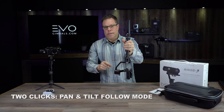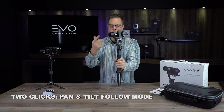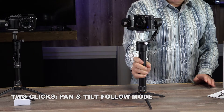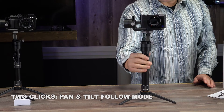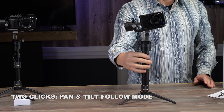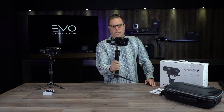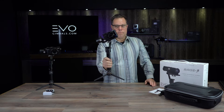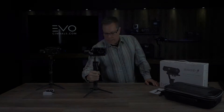If I go ahead and click that twice it's going to get me back into the pan tilt follow mode and we're able to flip it back over. You can see that the joystick is not going to do anything if I push it up or down, but if I move it left and right it's going to tilt the camera left and right. This is a really good way if you've got a Dutch angle shot that you want to get — you can move the joystick and use that to get creative.